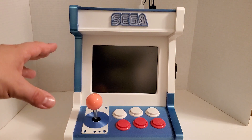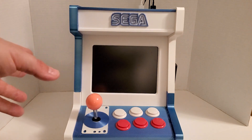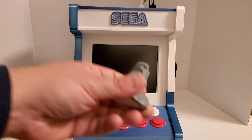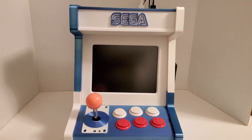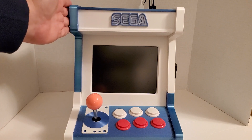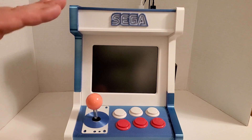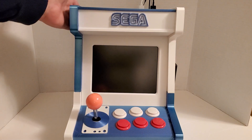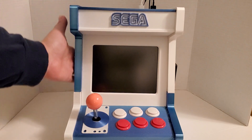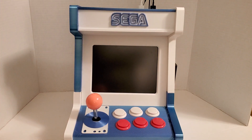Had I not had an auto bed leveling system, I could have never done this — I couldn't print anything bigger than a small statue previously. But once I got the auto bed leveling system, it really has helped a lot. The only thing I will say is that because my bed is a little warped, the auto bed leveling system follows the contour of the bed, which makes the parts just slightly warped when you print them. So you kind of have to flex them into place a little, but it did come out the way I wanted.